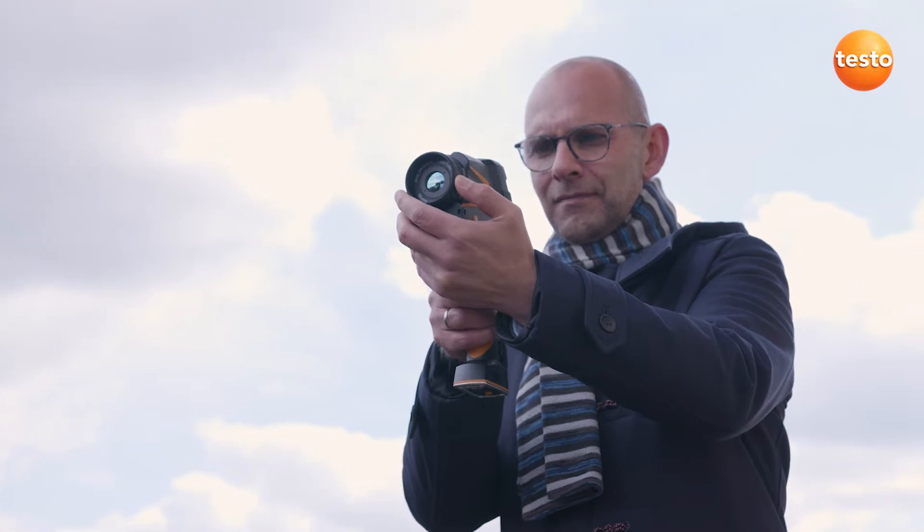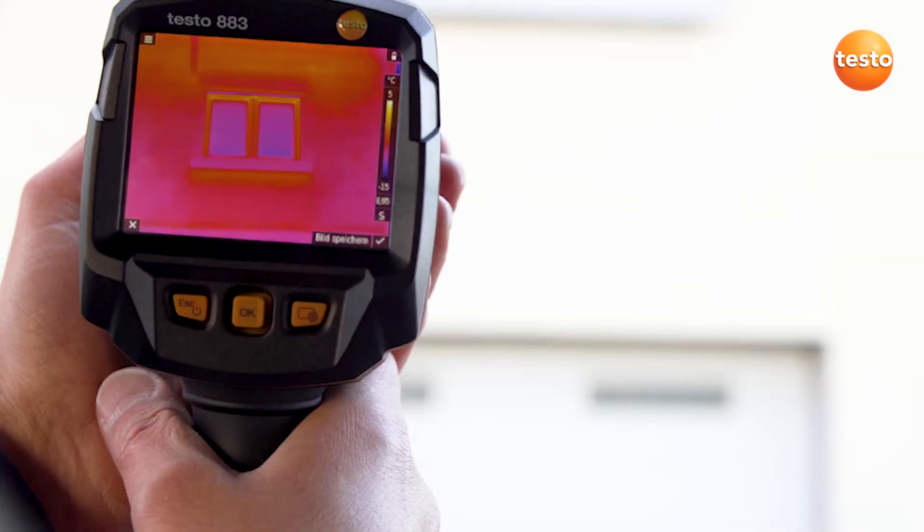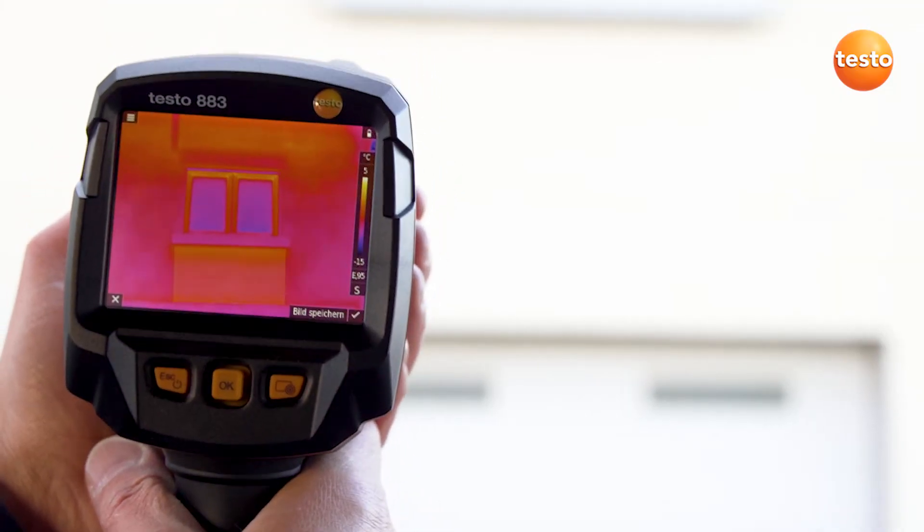Let's test which faults we can identify with the Testo 883 on the facade of this building. Here, for example, is a radiator recess. The storey's flooring is a typical anomaly.